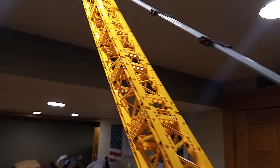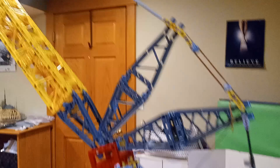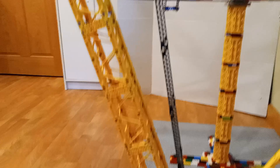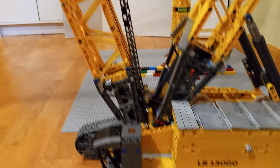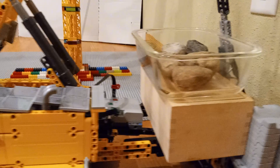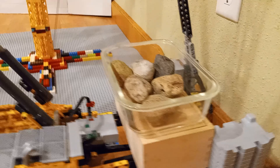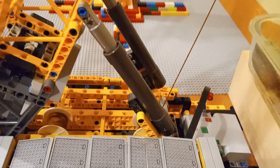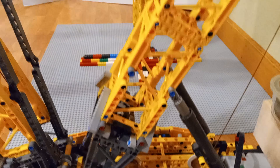It all started with the boom. If this thing was going to stretch to 9 feet tall, I needed way more sections. So I hit up BrickLink and started ordering — boom after boom after boom. But more height equals more weight, and that's when the real engineering kicked in. I reinforced everything: the slewing ring, the base, every single joint. LEGO didn't build it for this kind of stress, but I did.